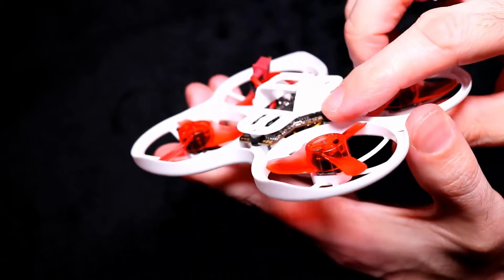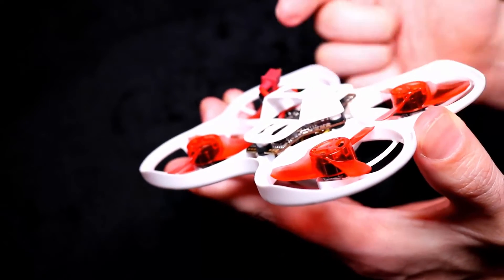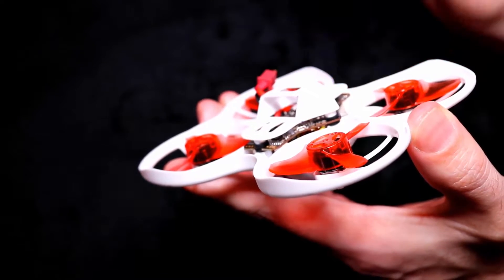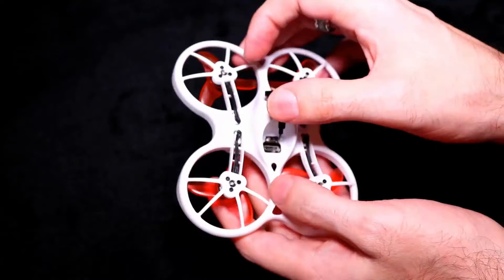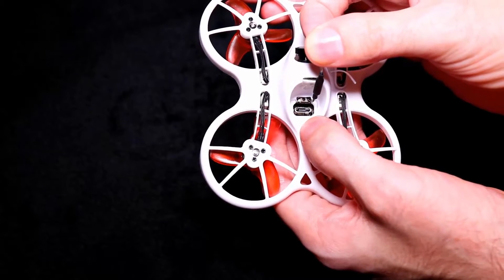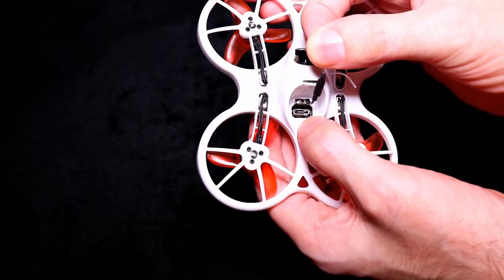To bind the quadcopter, press and hold the bind button, plug in the battery, set up your transmitter in D8 mode, hit the bind button, and the lights go solid. After that, unplug everything and plug the quadcopter into Betaflight. The micro USB port is right at the back, which is really handy.